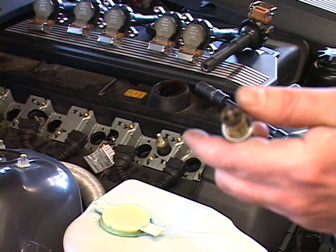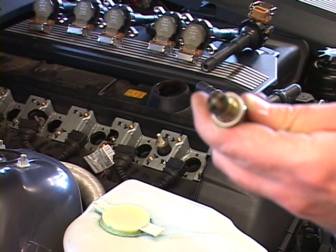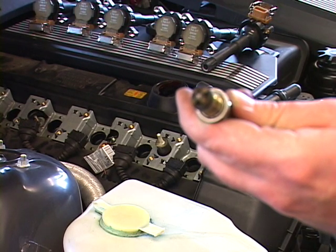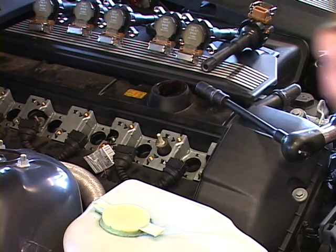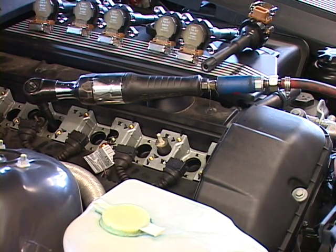Just take them out, put a little anti-seize on the threads, and the next time you take them out they should come out real smooth. When you take these spark plugs out, make sure you look at them. Make sure that they're not oil fouled, fuel fouled, or coolant fouled. Also inspect for carbon tracks going down the side of the porcelain, as this could cause a misfire or some other engine damage.